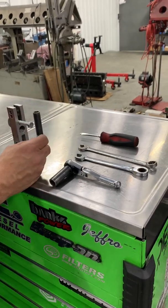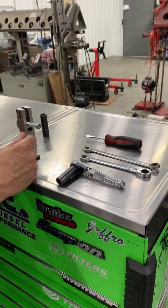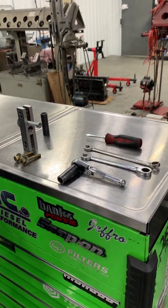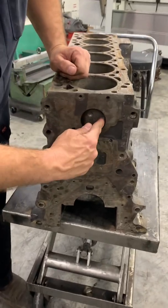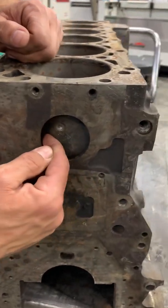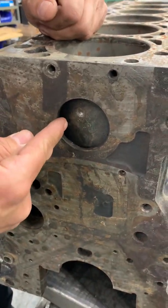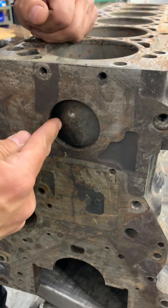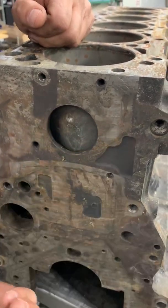You'll also need a flathead screwdriver, a very short pry bar, and a little pick. While Tyler's getting this set up on the block, I'll show you what we're trying to achieve. The freeze plug is in the rear of the block, and it's cylindrical. You've got dead space to one side. What you're trying to do is go over to that side and push in on the freeze plug, which will push one side in and rock the other side out — enabling you to get in there and pop it out.